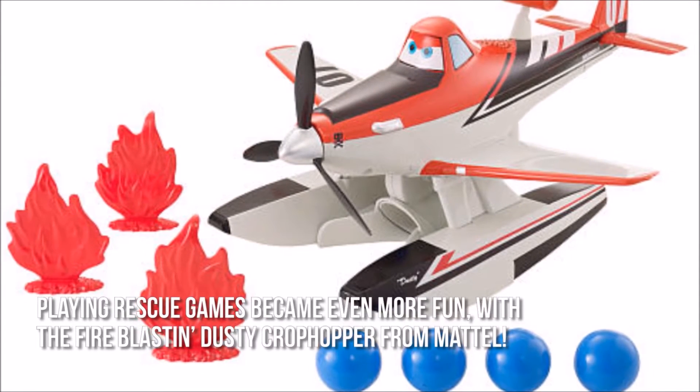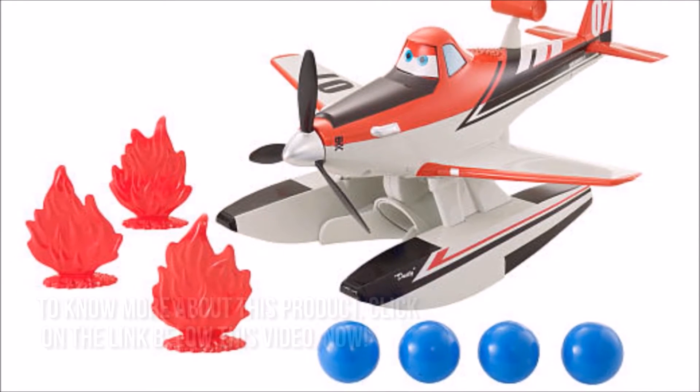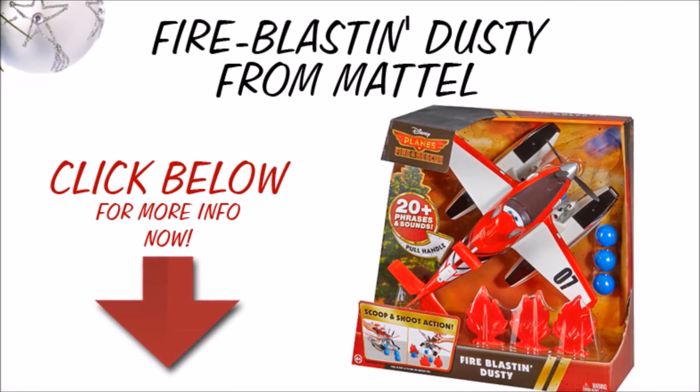Playing rescue games became even more fun with the Fire Blastin' Dusty Crop Hopper from Mattel. Thanks for checking out our review. To know more about this product, click on the link below this video now.